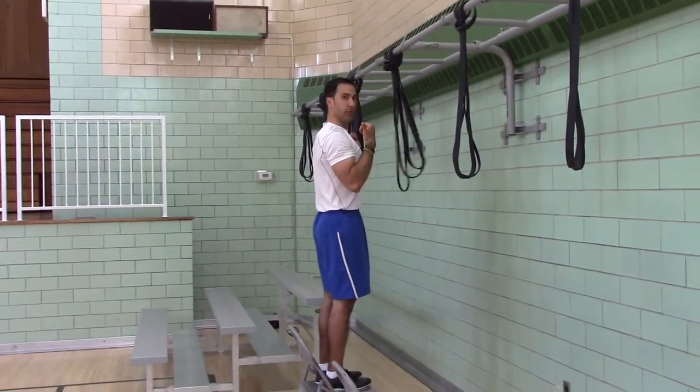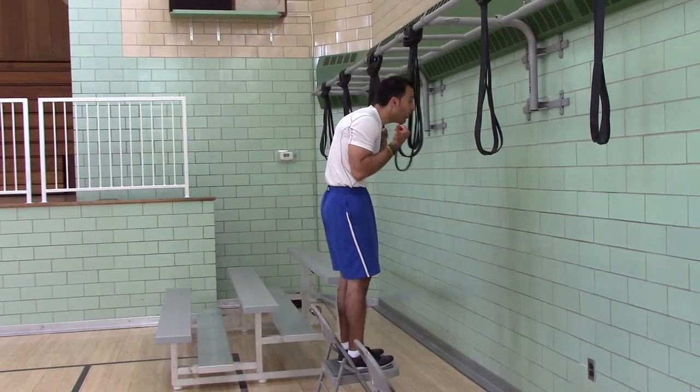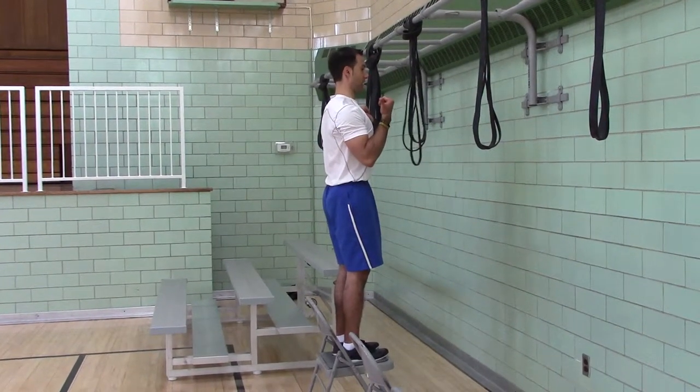You want to finish with elbows against your ribs — not back here, not head over the bar or rounded forward. Maintain normal standing posture.